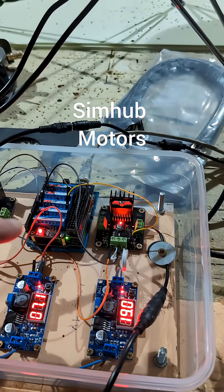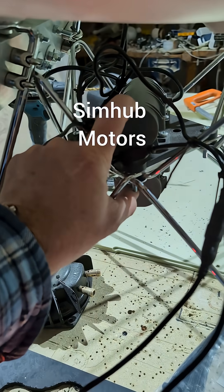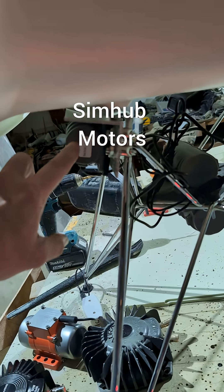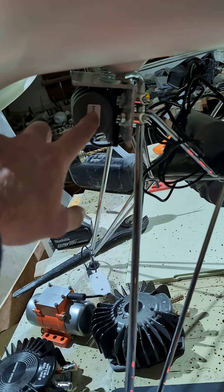It's working pretty well. I'm using the two vibration motors here for curb rumble, and the motor here is used for gear change and RPM.